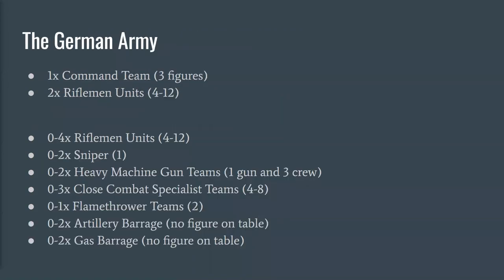We'll finish with the German army, which has some of the most interesting and different options — actually the second army I'm building, using War Games Atlantic plastics. Germans get regular command teams and rifle units. They can field up to two snipers, but they're solo. They get heavy machine guns and up to three close combat specialist teams — the German stormtroopers, who really pioneered infiltration tactics in WWI and influenced WWII infantry doctrine. Stormtroopers carry submachine guns, pistols, and bags full of grenades. The Germans are also the only force that can officially field the flamethrower team.